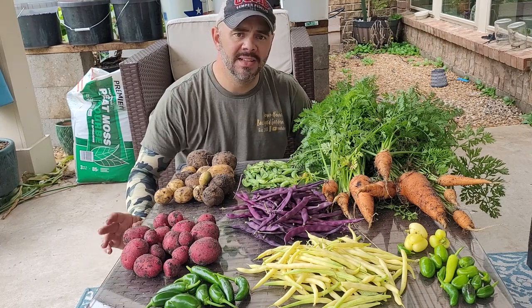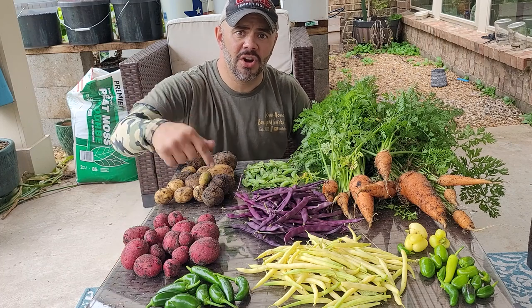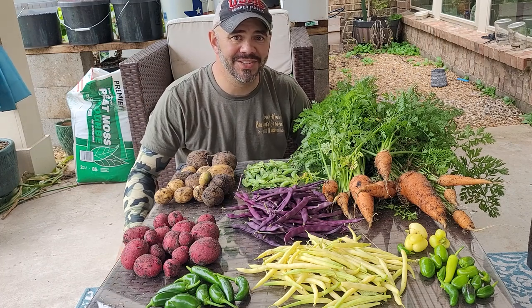Hope everyone has a great day. Take care. God bless. Continue to shine bright and harvest hard. I'll talk to you all again real soon. Bye.